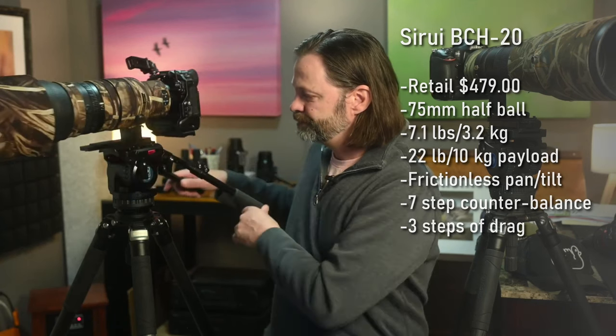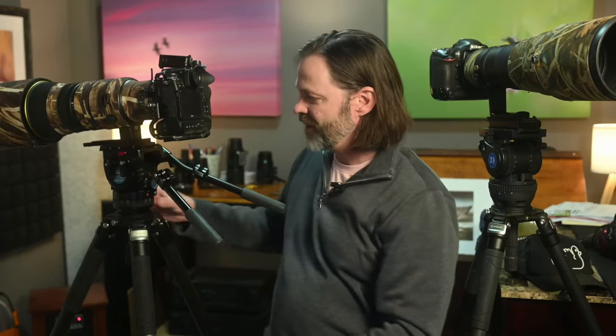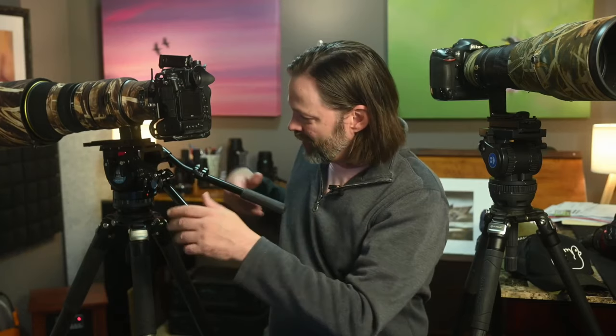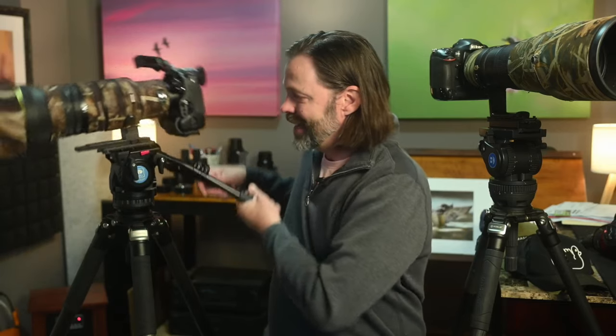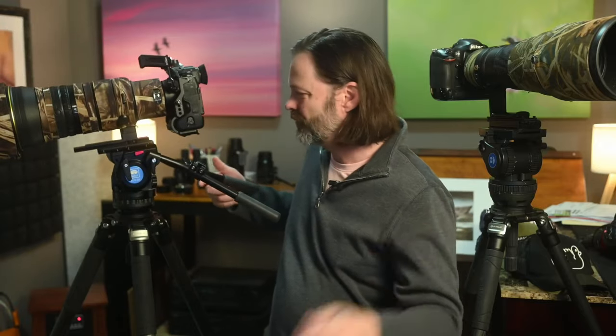As far as the construction of the Suray, the vast majority felt like aluminum — very robust. It is a little heavy at about seven pounds, while the other ones were in the four-pound range. And this one costs under $500.